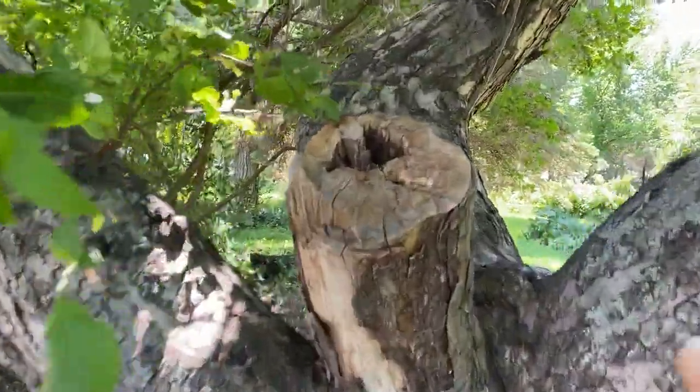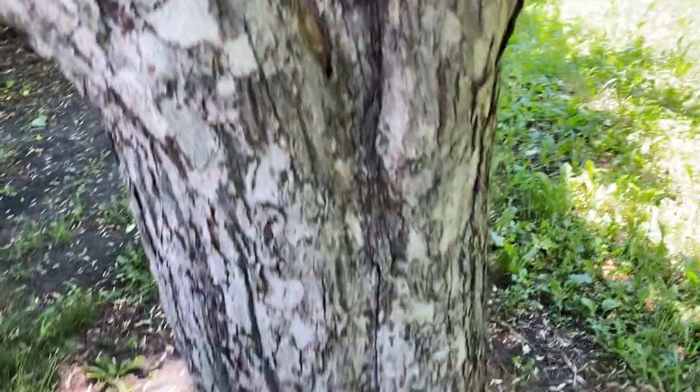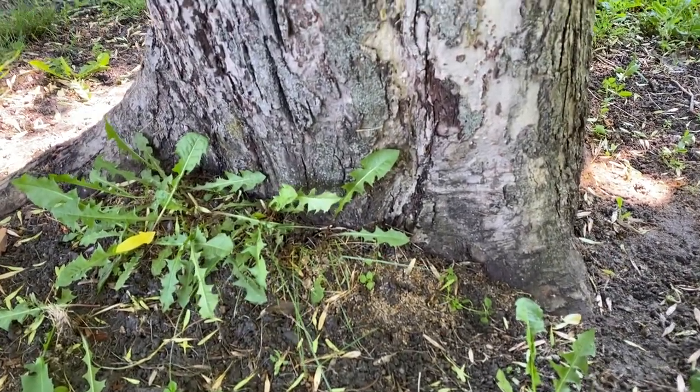Then the carpenter ants moved in last year and created — well, you can see the evidence of it down here. There was a lot of sawdust last year.